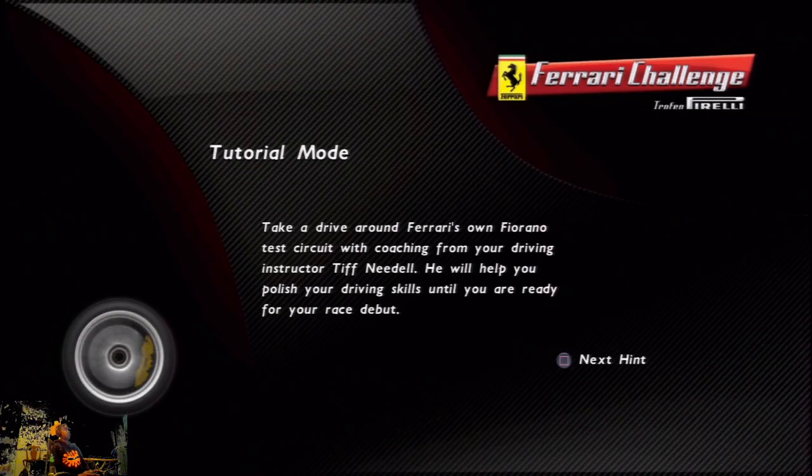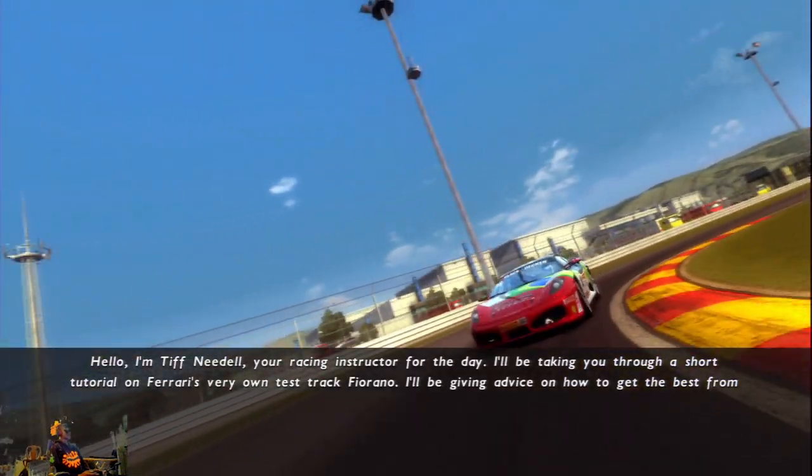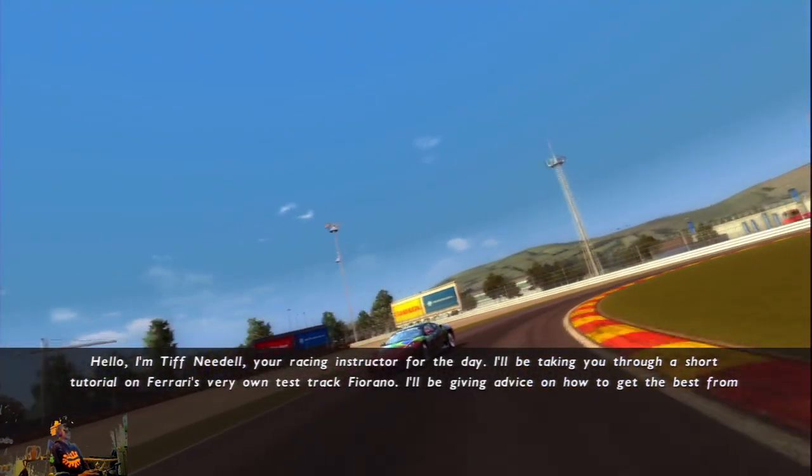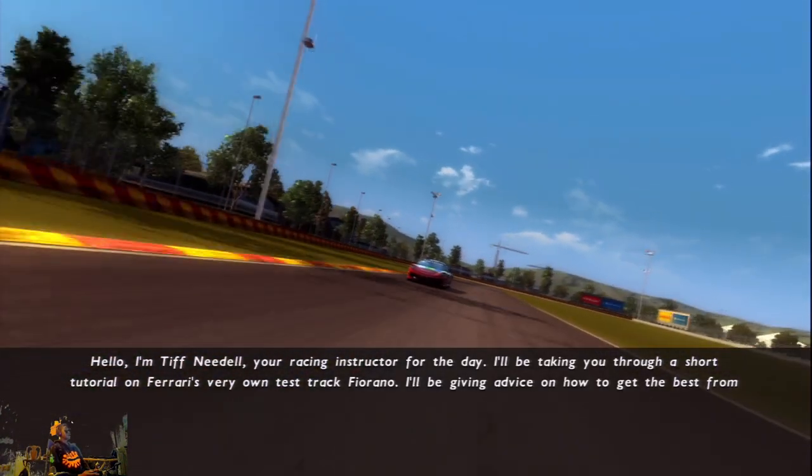Tutorial moment. Take a drive around Ferrari's own test circuit with coaching from your driving instructor Tiff Niedel. He will help you polish your driving skills. Hello, I'm Tiff Niedel, your racing instructor for today. I'll be taking you through a short tutorial on Ferrari's very own test track, Fiorano.